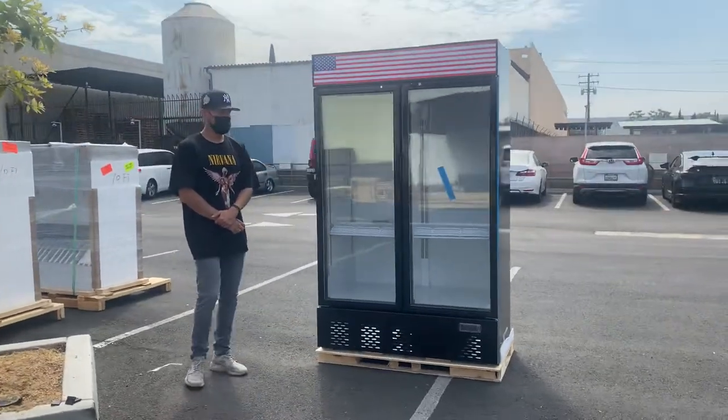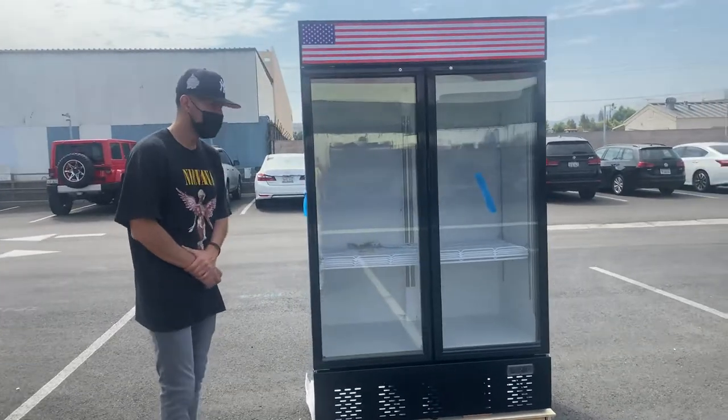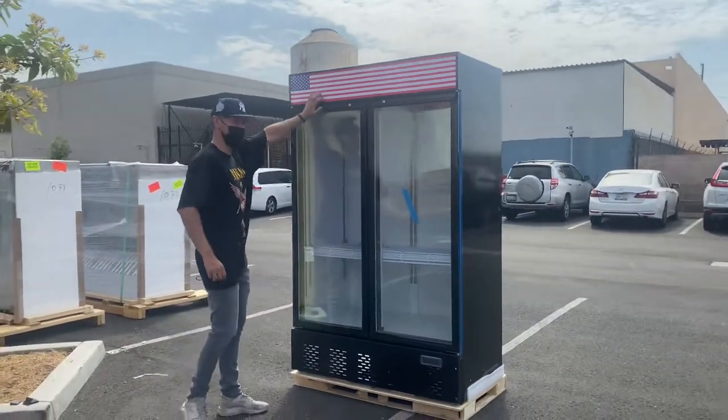Hello everybody, today we're going to demonstrate one of our brand new items. To my left you're looking at our two glass door beverage cooler. This is our own company brand cooler — Depot — and this is a new design, as you can see it has that US flag banner on the top.